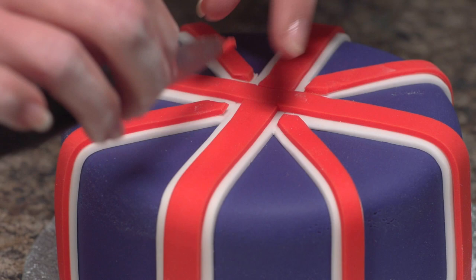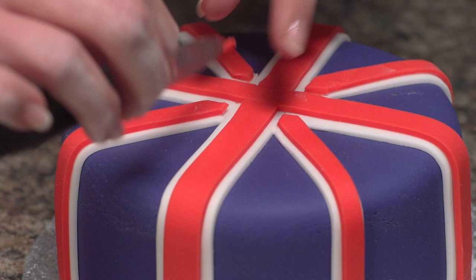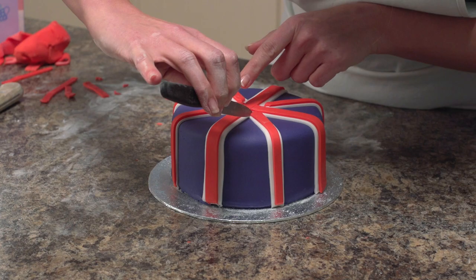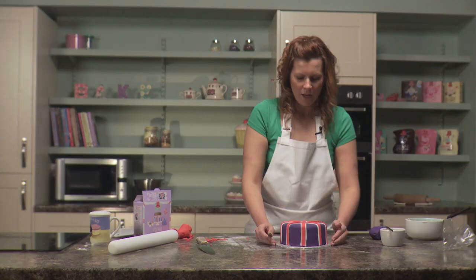Make sure you have a nice point and a neat finish all the way around, and that you're happy with your finished design — and that's how you create a Union Jack themed celebration cake.